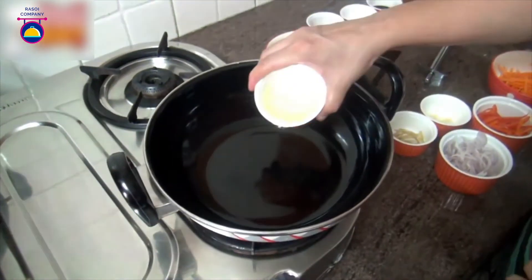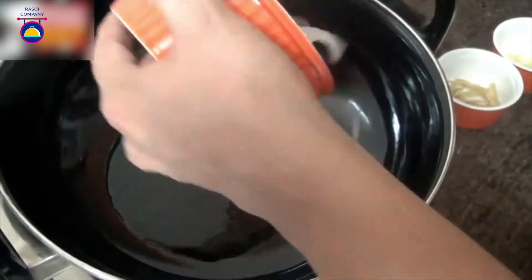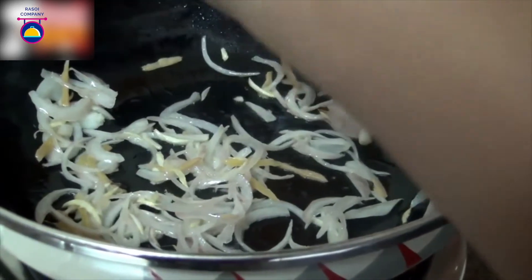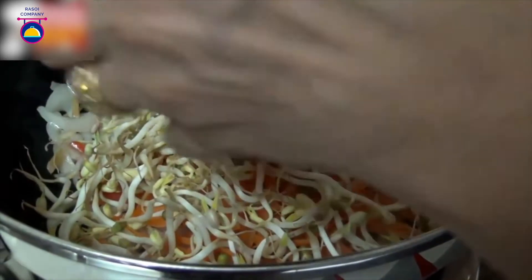Heat some oil in a wok and let it heat up a little bit. Add the onions, ginger, and garlic, and then add the red bell peppers, carrots, bean sprouts, and cabbage.